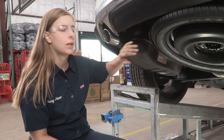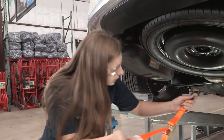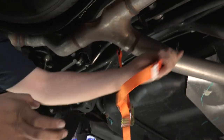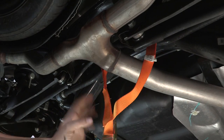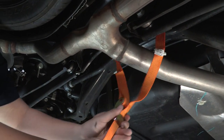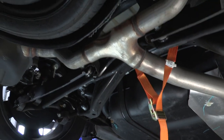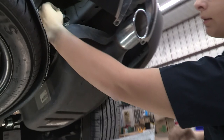The first thing we're going to need to do is lower the exhaust, but before we do that we want to be able to support it, so I'm going to put a support in here. Now we can lower the exhaust. Next, we're going to take this ground clip off of the passenger side.